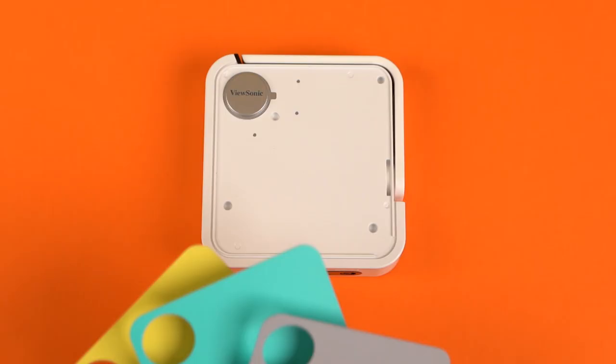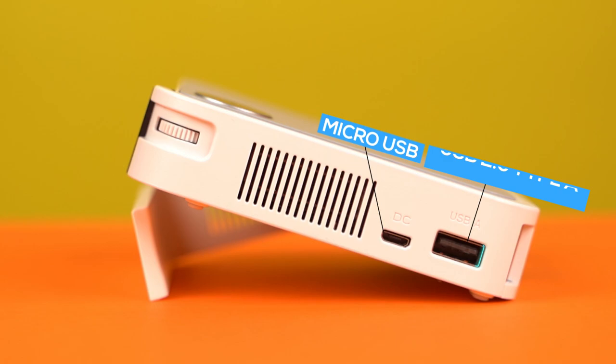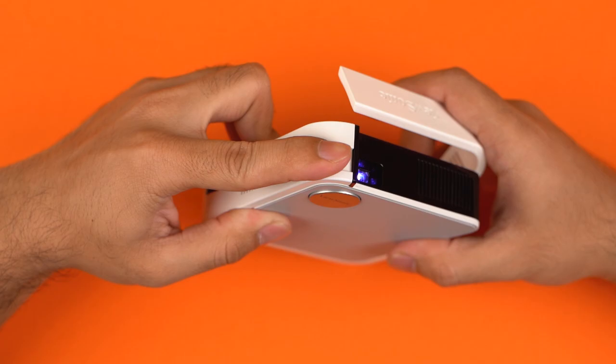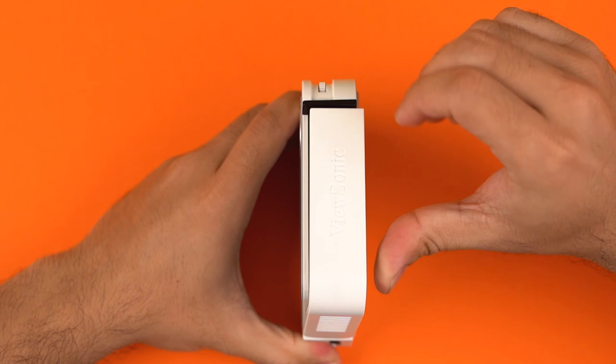The top of the projector features a colorful replaceable plate with three options provided inside the box. For connectivity, you get a micro USB port for power and recharge, a USB 2.0 Type-A port that accepts pen drives and even hard drives, and a standard HDMI 1.4 port. This here is the focus ring to adjust the focus — it rotates 360 degrees and is easy to operate. There is also a small stand for adjusting the elevation, which also acts as the lens cover.